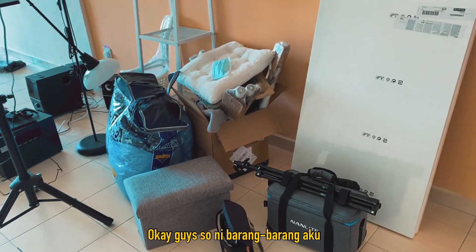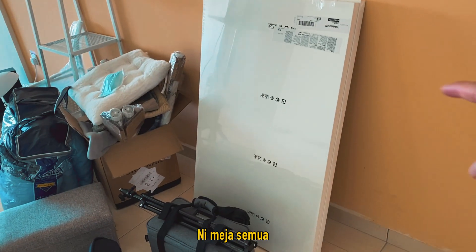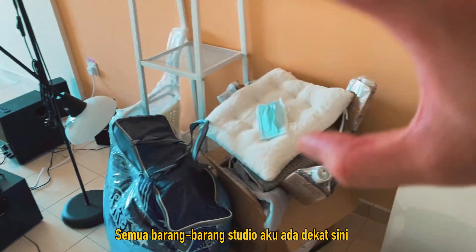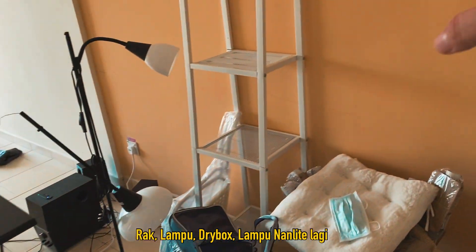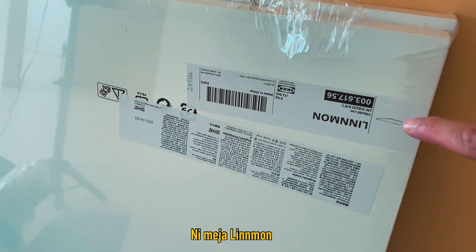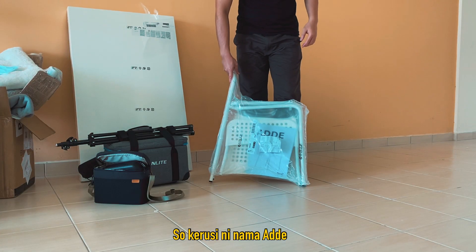Okay guys, ni barang-barang aku. Aku dah siap letak semua barang-barang dekat dalam rumah ni — ni meja, semua meja, lampu nail art, semua barang-barang studio aku ada dekat sini, projector, rug, lampu, drive board, lampu nail art lagi. Ni meja lineman, panjang dia 100 meter.